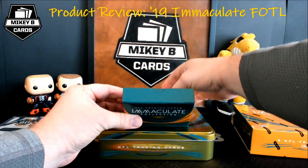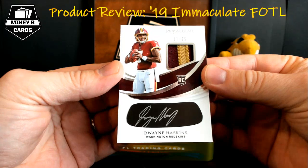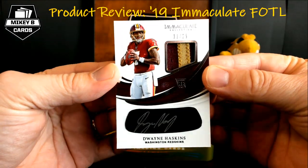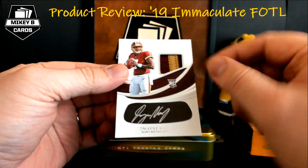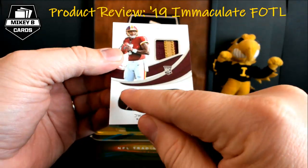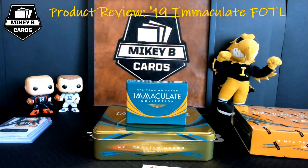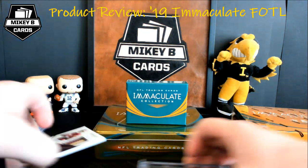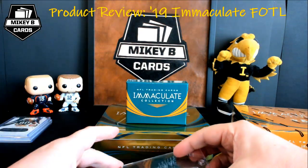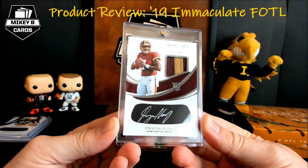Our fourth card — now this guy I certainly know. This is one of our exclusives: an iBlack RPA, 11 of 25 — Dwayne Haskins. That is sweet. Nice little chunky patch there, autographed. It's got to be hard to sign on that with the curvature and everything. Haskins was just named the starter for Washington, I think less than 48 hours ago, so he is the man for the Redskins here on out for the season. Timing is perfect to grab one of my nicer patch autographs of Dwayne Haskins.